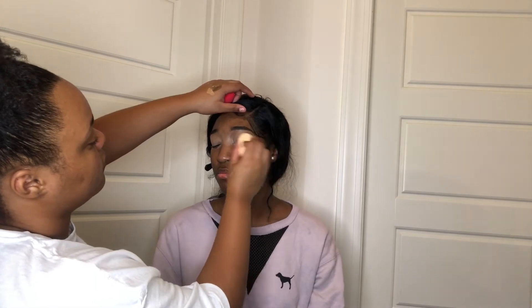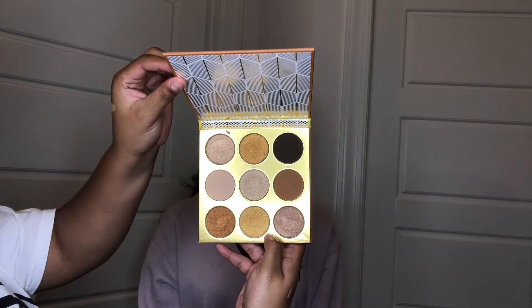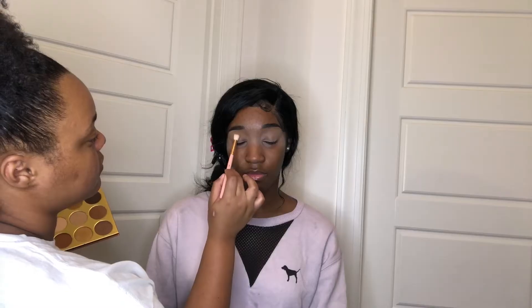I'm going over the base with a sponge on both eyes to make sure it's all blended out really nicely. The palette we're using today is the Warrior Palette by Juvia's Place. The first shade we're going into is called Kano, which will be my transition shade. I'm putting this all over her crease and moving it up towards the brow bone, making sure it looks really seamless and nice.